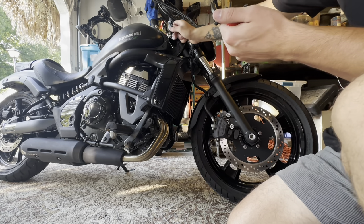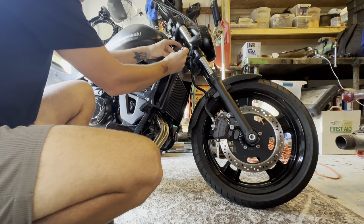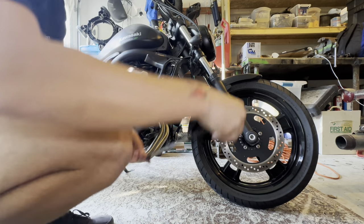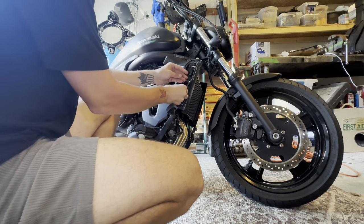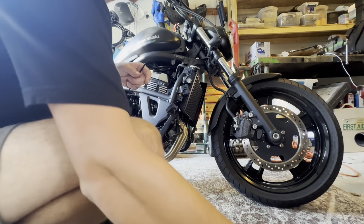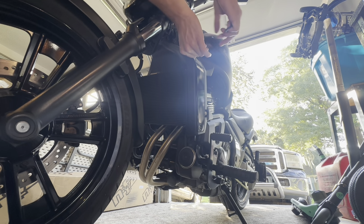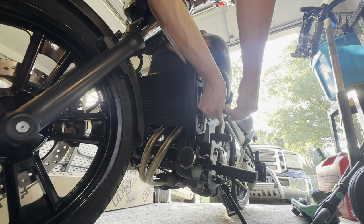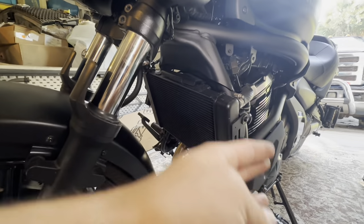The top ones are 5/32nds and the two smaller ones are 7/64ths. We've got one more right here we have to take out and it's a 3/16ths. Now we've got both sides of the radiator exposed.